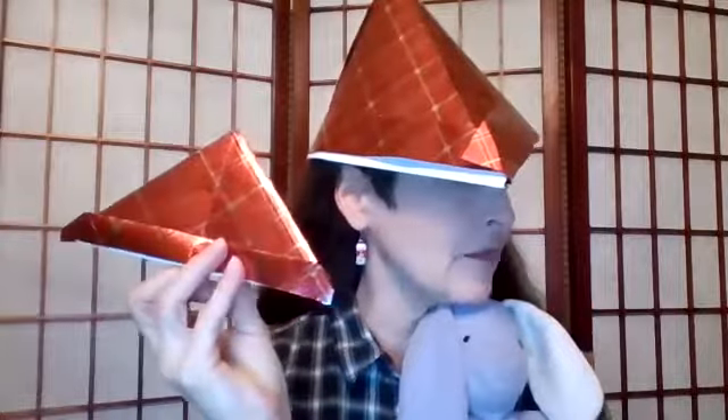And if I want to, I can even make smaller hats for someone, or maybe for a stuffed animal. So I can make a little hat — it looks the same but it's smaller. And I can open that up and have it for a stuffed animal, which can be a lot of fun.